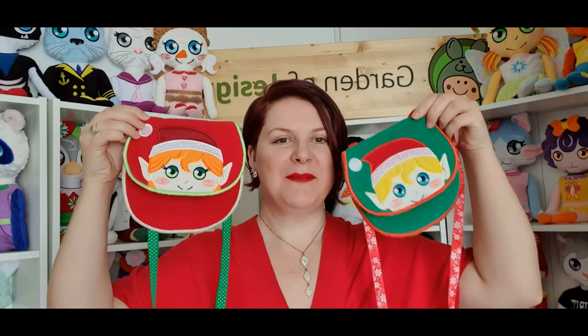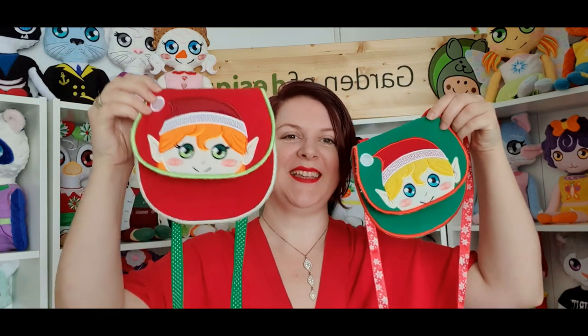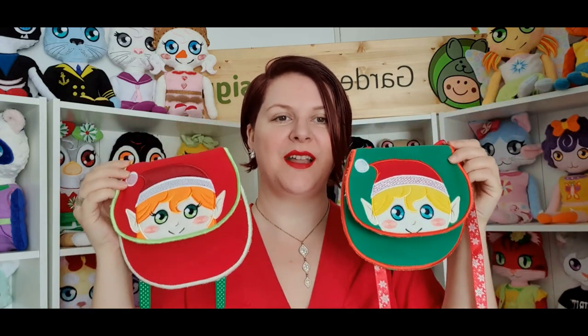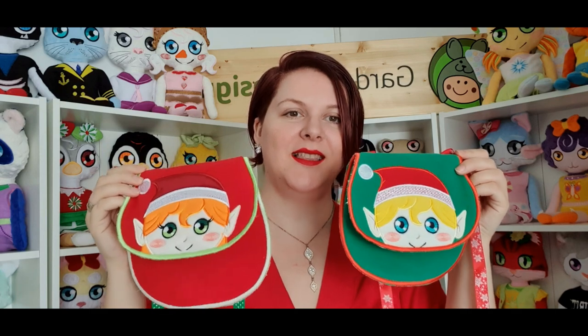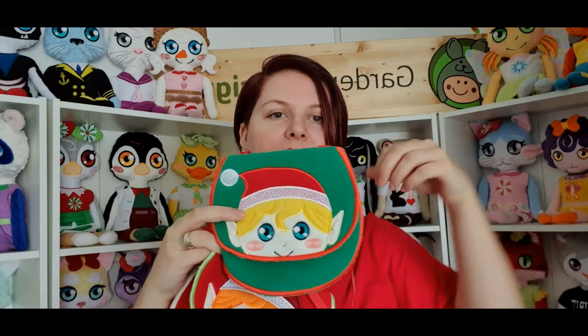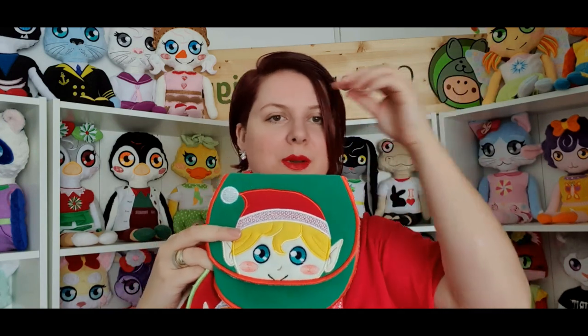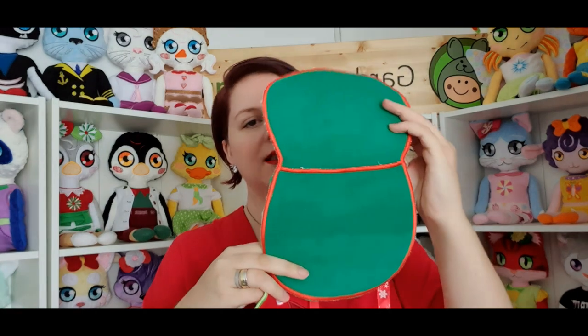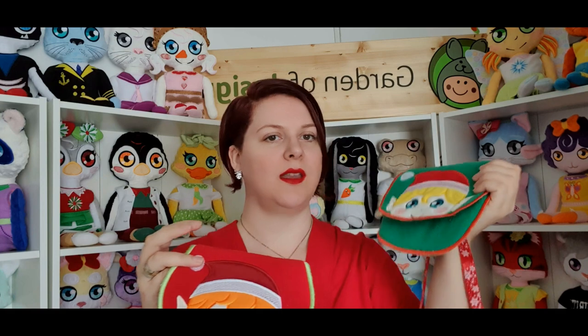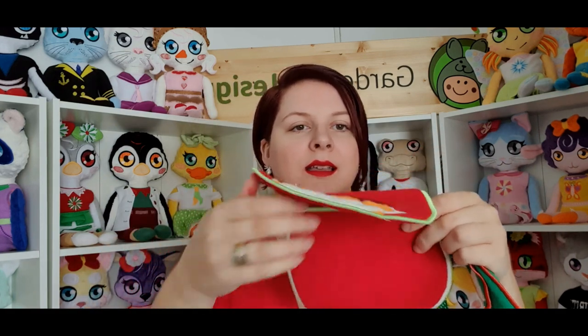Next on the list there is a set of purses — we made elf purses. Here's the elf girl and of course the elf boy, so whichever you prefer you can now make one. They are completely done in the hoop, no hand stitching whatsoever. If you want to add your own ribbon, you would stitch that separately.